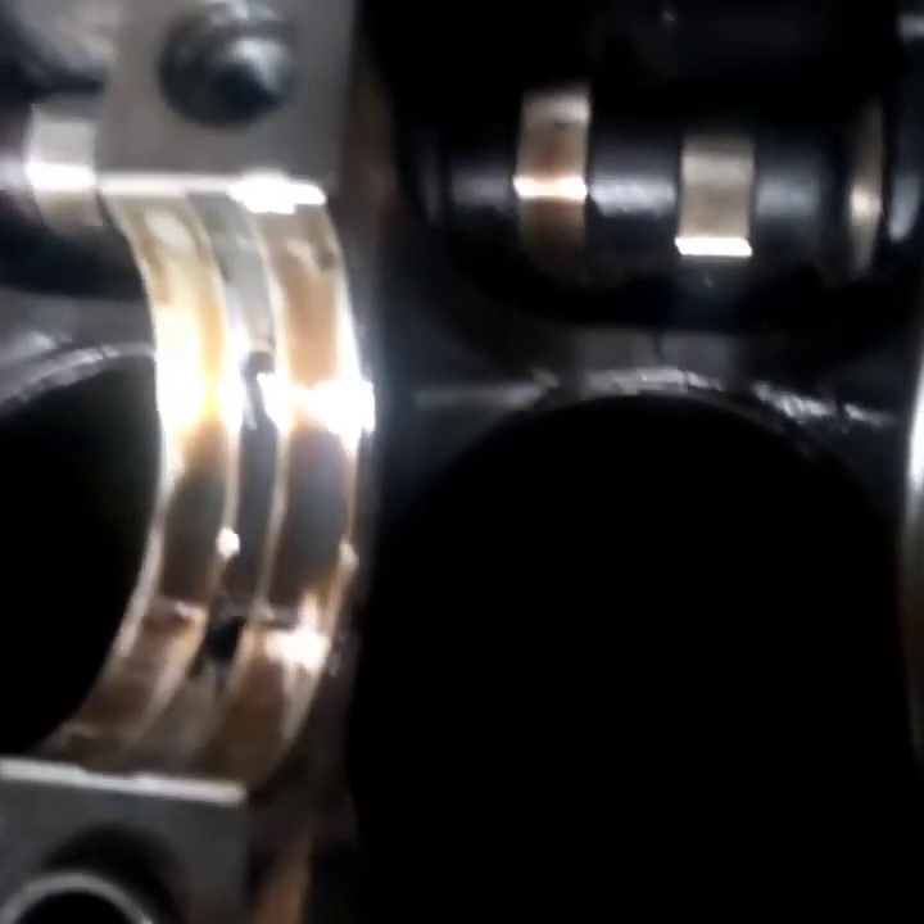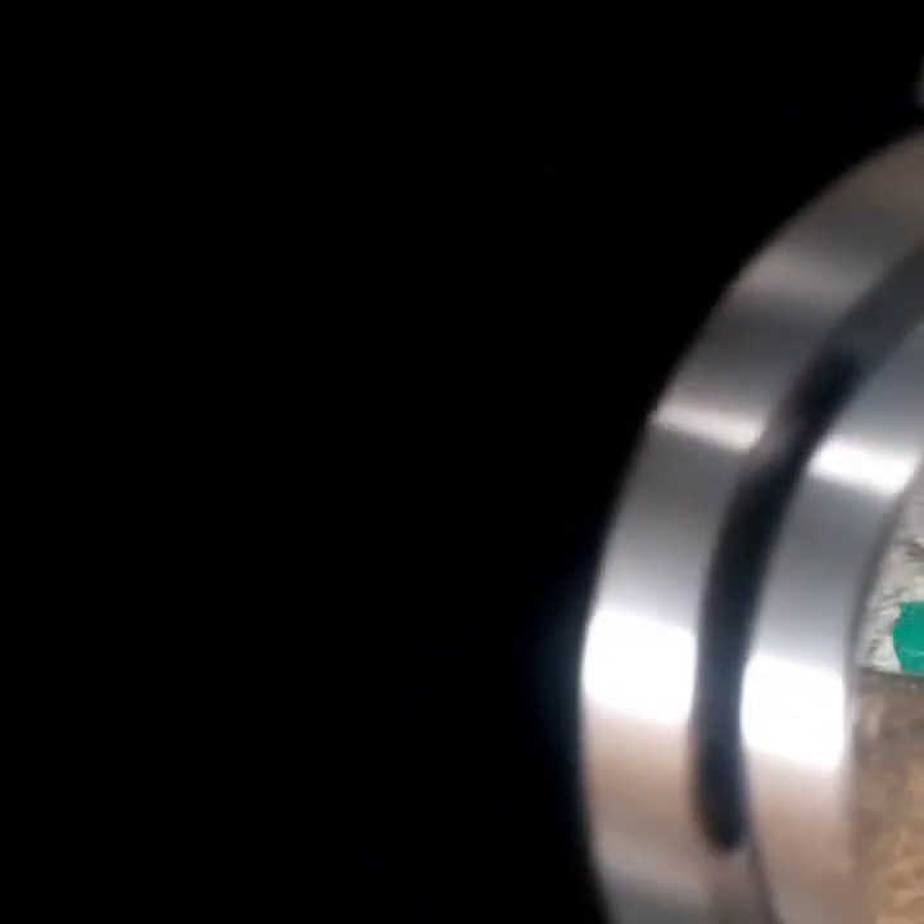You can also see the camshaft down there. Now this is your thrust washer — the engine has a thrust washer. This thrust washer is at the center main bearing. For this Perkins engine, this series has four thrust washers: two down and two up. You can see the way I'm installing it — you have to make sure that you install it correctly so that your thrust washer doesn't fall. You can use grease to hold it in place.